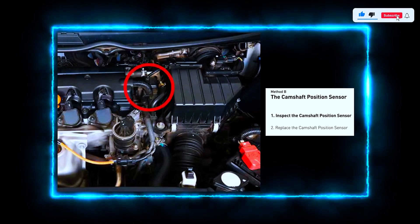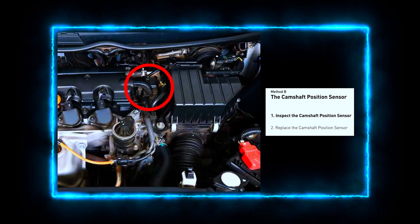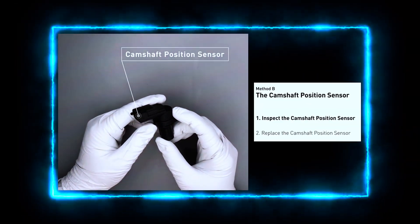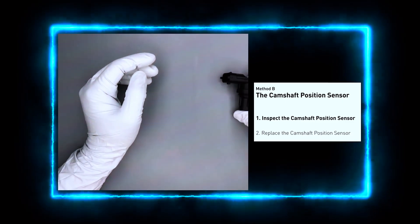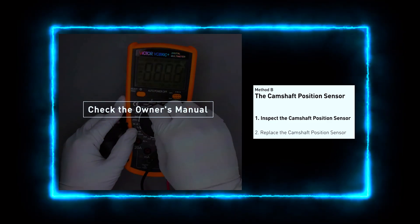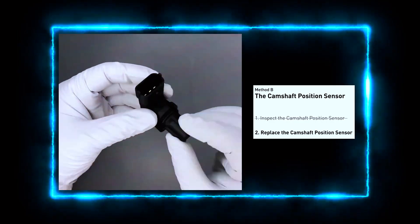Next, locate the camshaft position sensor. Depending on your car model, the sensor can be found near the cylinder head or sometimes near the timing belt cover. Check your service manual to confirm. We'll test the sensor to see if it's faulty — unplug the sensor and check the wiring for any damage. Use a multimeter to check the sensor's resistance and voltage. The resistance should fall within a specified range; check your car's manual for the exact values.